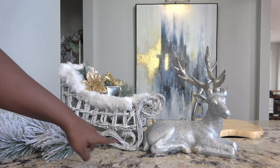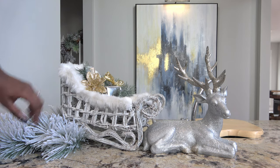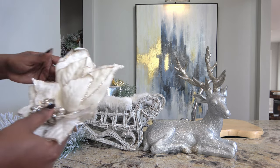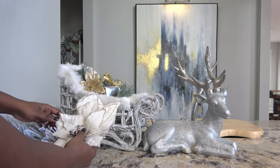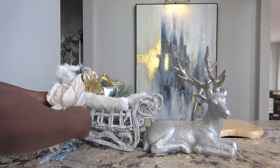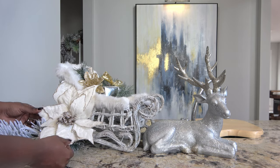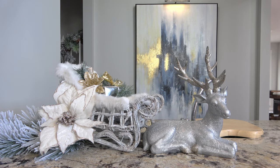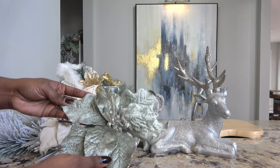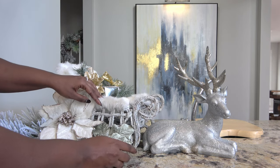I have a little bit of space between the greenery and the Santa sleigh, so I really want to fill that up and cover those gaps. I'm going to start adding in some poinsettias — I'm using a white glitter poinsettia I found at my local Hobby Lobby. I'll wedge this in place to give it a little floral pop, and of course I also have sage green poinsettias to add to the look as well.